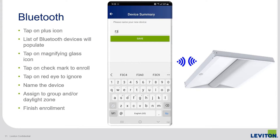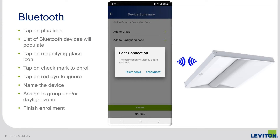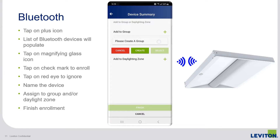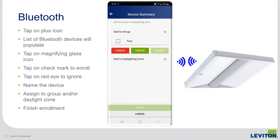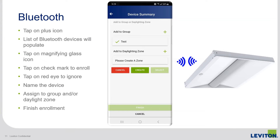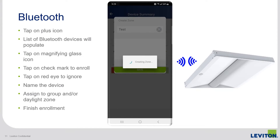Name the device in a way that makes sense, whether by fixture number or layout — I typically use the fixture's BLE ID as part of the naming convention. The user is then presented with a new option of putting the device into a group or daylight zone during the enrollment process. Here I'm creating a group, naming it, saving it, and then tapping the check mark next to it — telling the device to be part of that group — and doing the same with daylighting zones. So this is happening during enrollment: the device isn't yet part of the network, but as soon as it comes in, it knows right where to go.